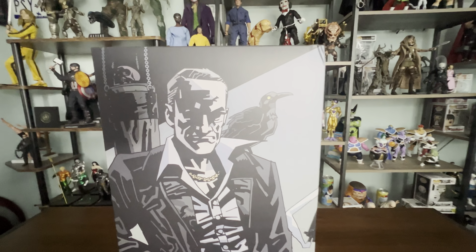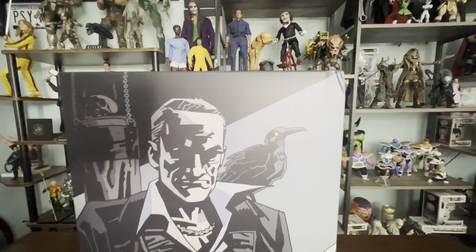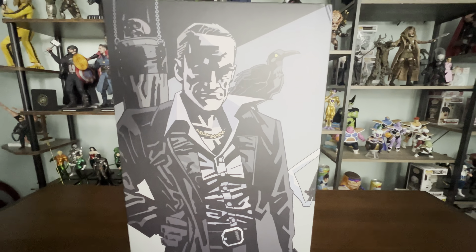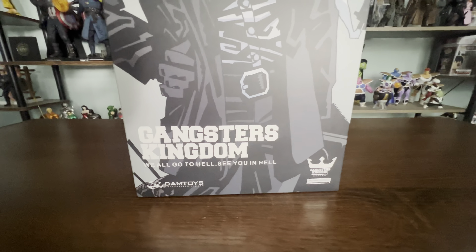Alright guys, here we have it. Let's remove the bag. So here's the front of the box. As you can see, there's a little bit of damage there. No big deal, but it would be nice if it wasn't there. Anyway, here is the figure — at least you can see the likeness of it. And again, this is Gangster's Kingdom.